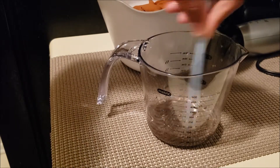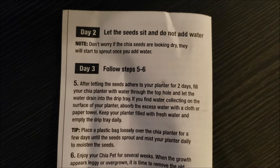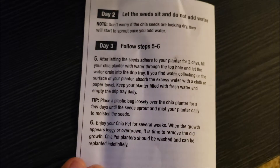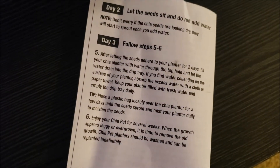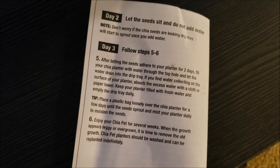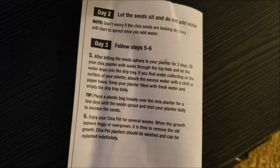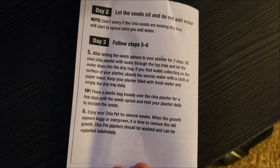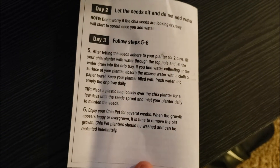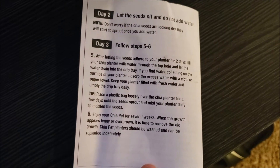On day two, let the seeds sit and do not add water. Don't worry if the chia seeds are looking dry — they will start to sprout once you add water. Day three: after letting the seeds adhere to your planter for two days, fill your chia planter with water through the top hole and let the water drain into the drip tray. If water collects on the surface, absorb the excess with a cloth or paper towel. Keep your planter filled with fresh water, empty the drip tray daily, place a plastic bag loosely over the planter for a few days until the seeds sprout, and mist your planter daily. Enjoy your chia plant for several weeks — when growth appears leggy or overgrown, remove the old growth. The planter can be washed and replanted indefinitely. I love that!